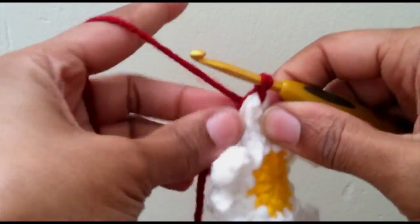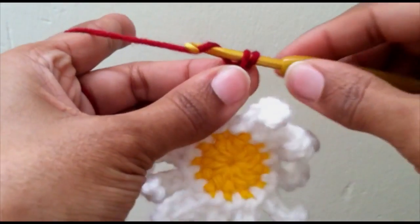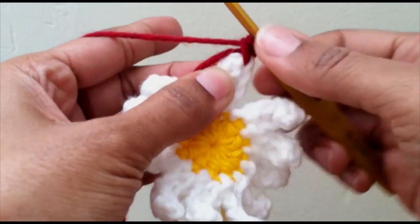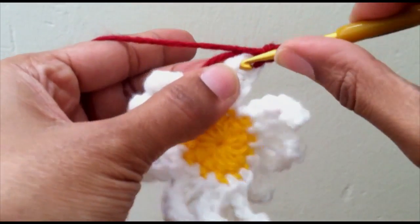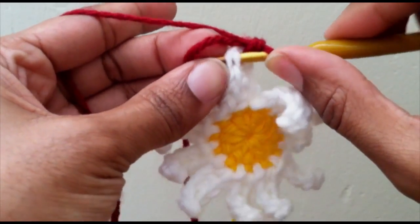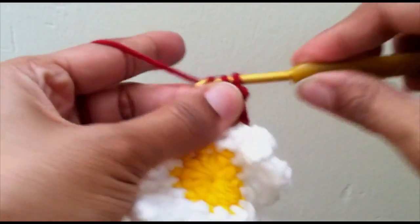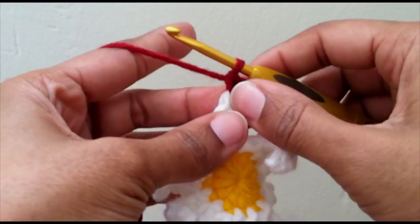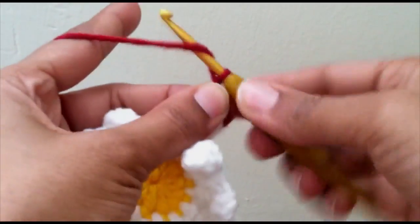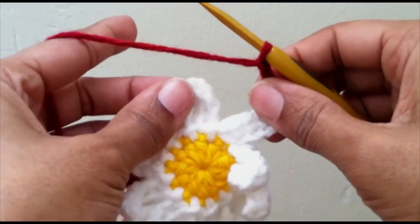We're going to start our single crochets right there, so we've got one single crochet here, and then your first stitch from when you went down your petal will be your second. You want two single crochets in the tip of each petal, and we're going to chain three in between each petal.